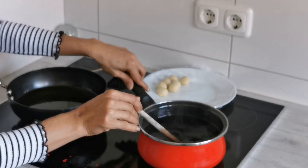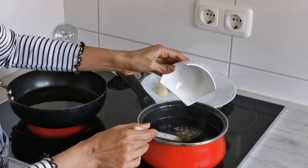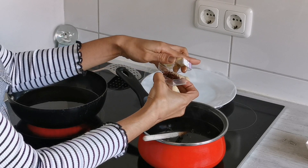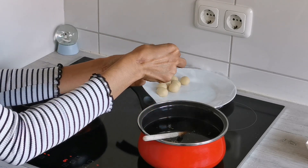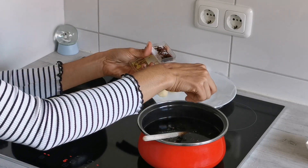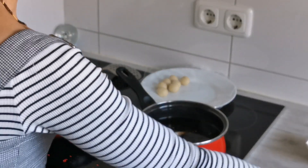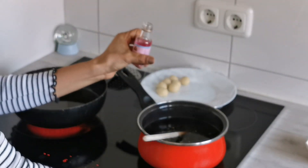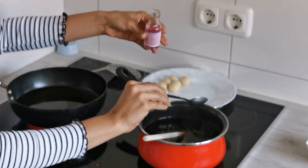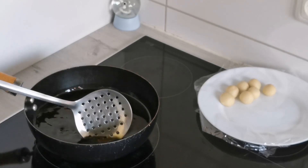The sugar is fully melted. Now we will add the cardamom powder and the saffron strands. I always love a lot of saffron in the gulab jamun — around 20 to 25 strands should be good. Now we will add the rose essence — I'm adding a teaspoon of this.